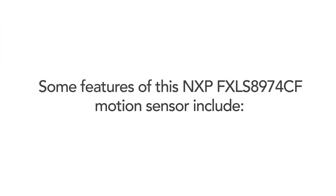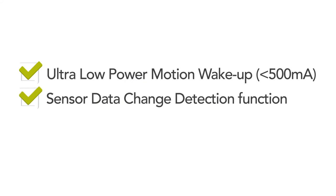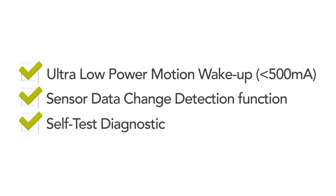Some features of this NXP FXLS8974CF motion sensor include ultra-low power, sensor data change detection function, and self-test diagnostic. This sensor is unique in many functions.